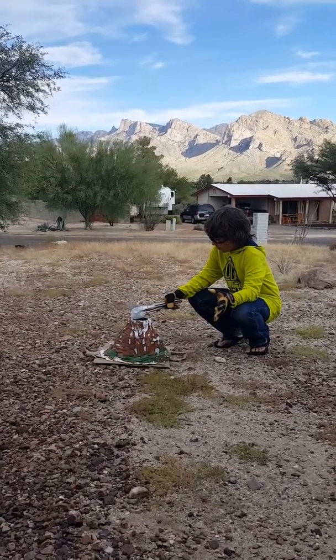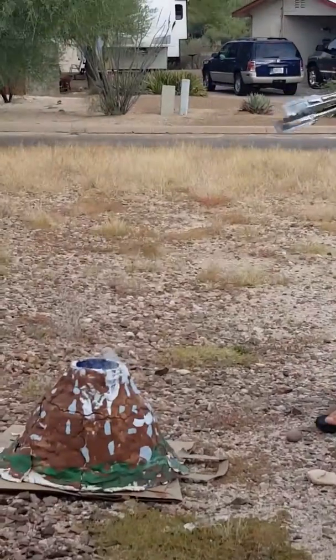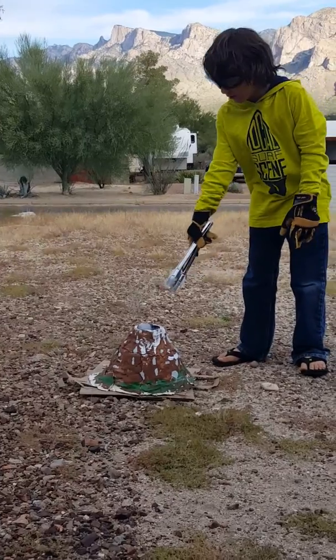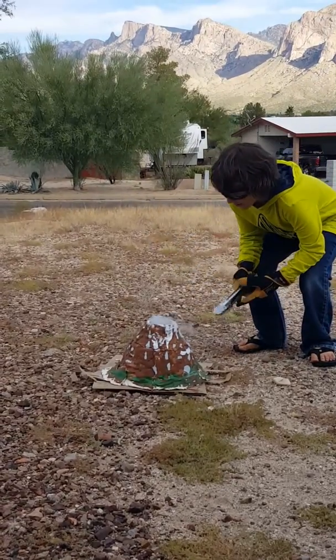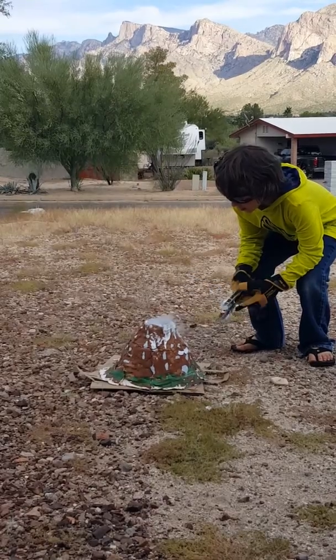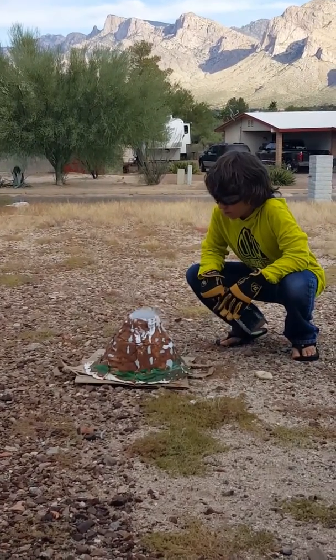Alright, 3, 2, 1. So it actually didn't change the color of the fog. It's still staying the same as last time. It doesn't change the color of the fog — it just stays the same color as if it were just normal.